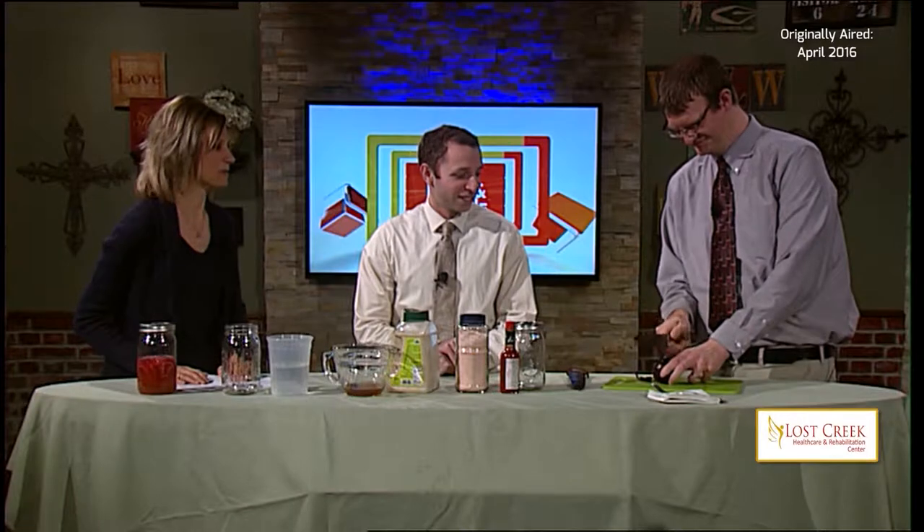Our recipe involves just five ingredients plus water. Our resident chef is back in the kitchen. Today we are making pickled onions and I've got two taste testers over here who aren't so sure about the word pickled. Maybe we're going to show you that it's better than you expect.